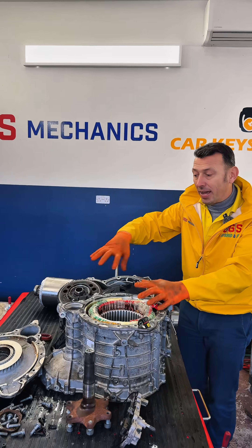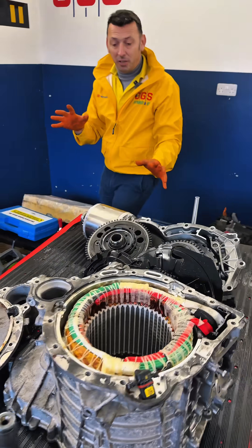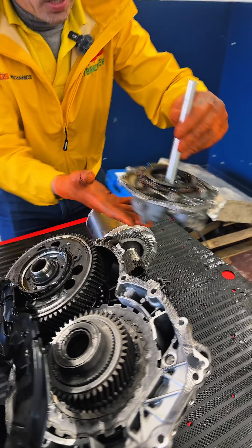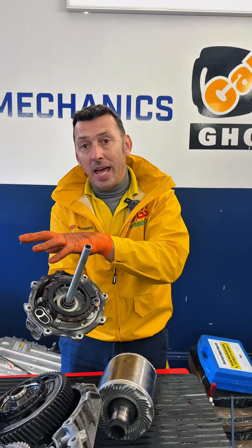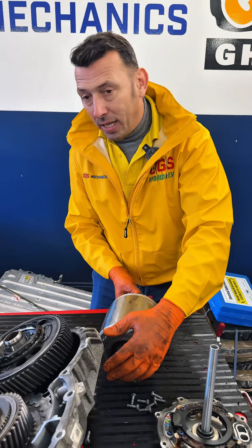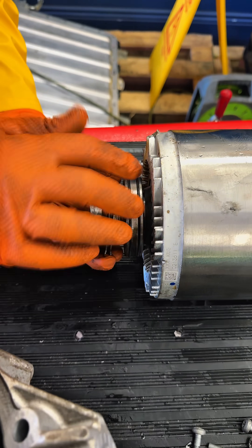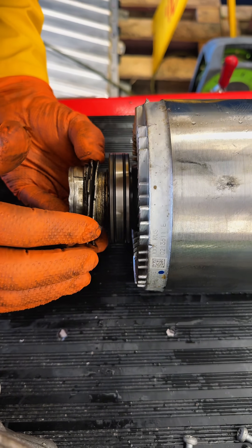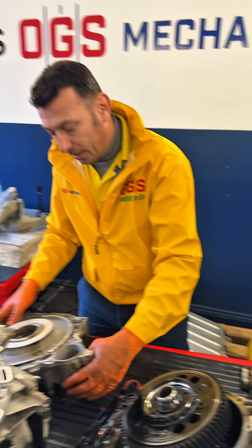Interesting facts about how this is built you're going to find in the full video of the repair, but let me show you a few things. Look — signs of corrosion on the sensor, which is very important for the motor operation. This is the position sensor, and everything was stripped to get to this little thing that is very noisy.